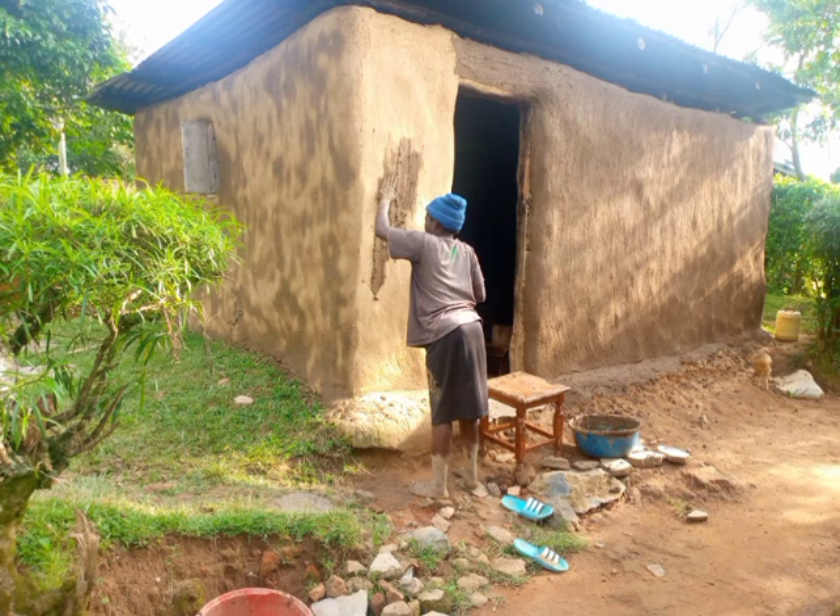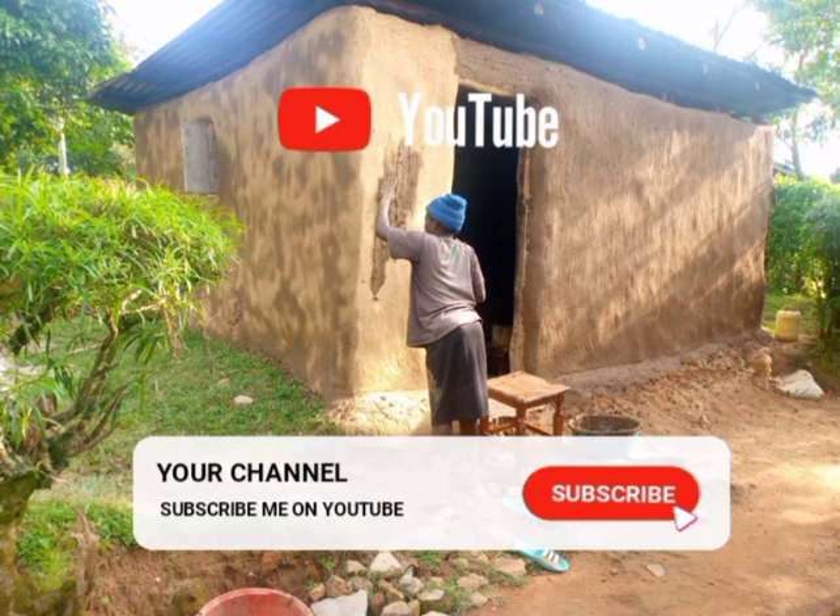Okay viewers, that is enough for today. If you like this video, don't forget to give me a thumbs up, kindly subscribe to my channel, and let's meet on the next one.